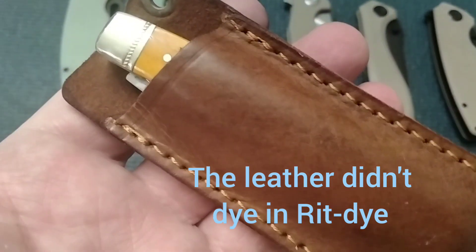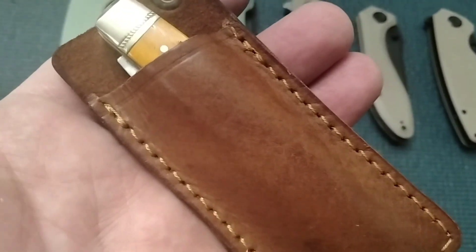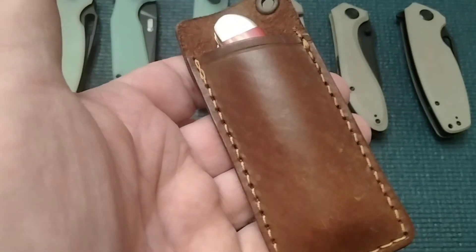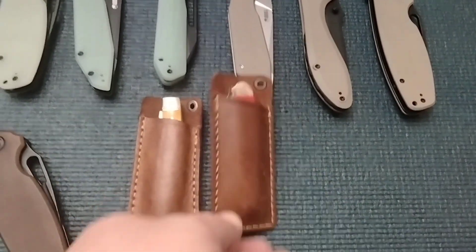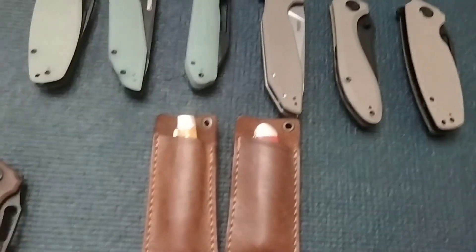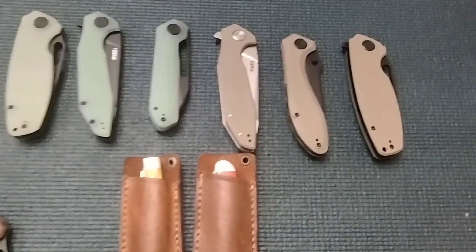I got a Roper Stockman in there that's yellow, and I got a Case Mini Trapper that's red. Might see what happens if I throw those in some dye. I'm not going to take you through the process — I'm just going to show you the final results.